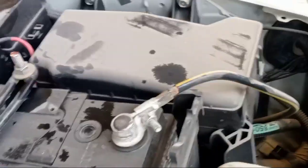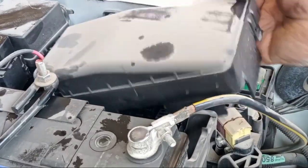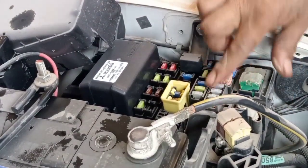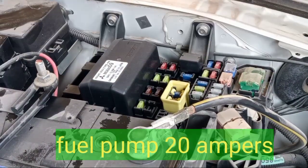Here on the fuse box — this one. In the fuel, in the fuel pump, make sure they have a diagram.